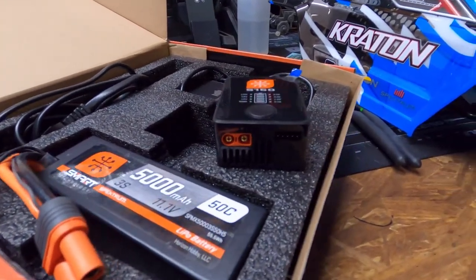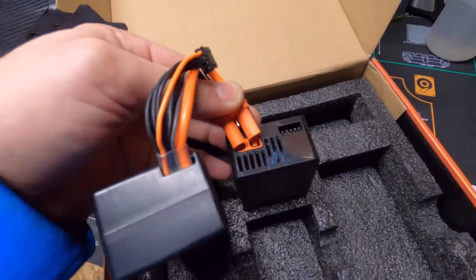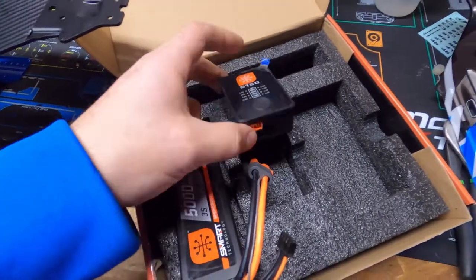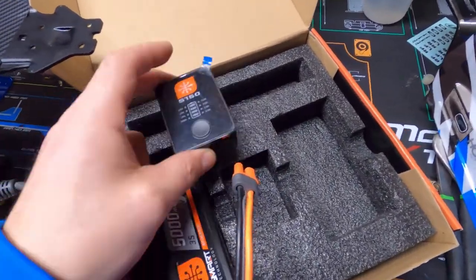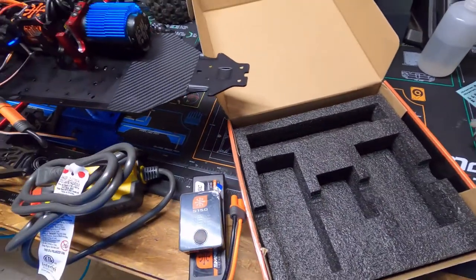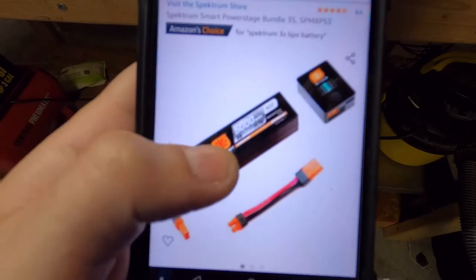So the battery doesn't fit into the charger — there's just no way, it's way too big. And the other connector doesn't exactly fit either. Turns out there's an adapter that's supposed to come with this — you plug it in between the two to hook them up. But I don't see the adapter; it didn't come with this. I went online to confirm — it was $100 and yes, there's the adapter listed — but I don't have one. They screwed me and didn't include what I needed.